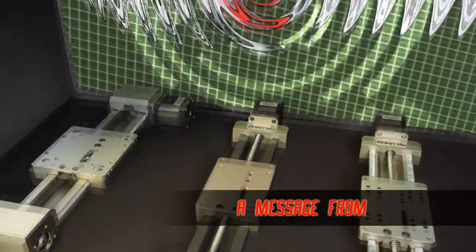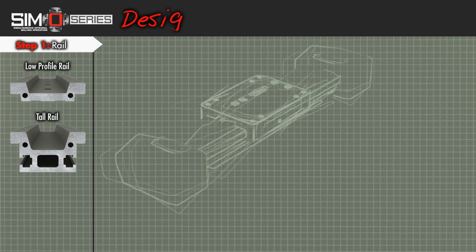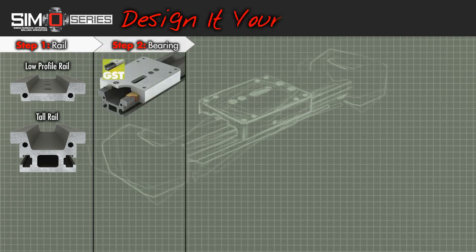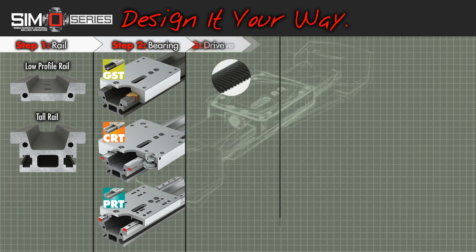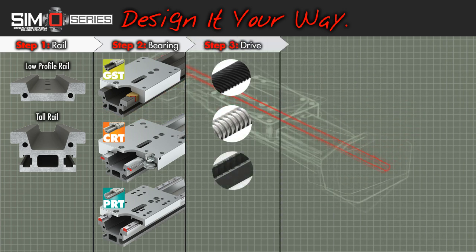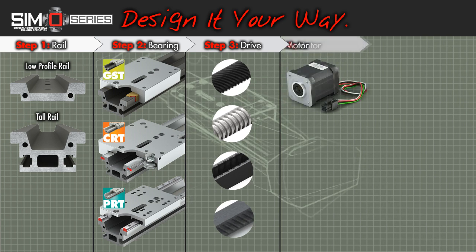Introducing the Simo Series Linear Motion Platform. A simple step-by-step selection process enables you to design it your way. Armed with profile options, bearing choices, multiple drive types, integrated motors, and PBC's extensive linear motion experience, Simo Series puts a full range of options into your arsenal.